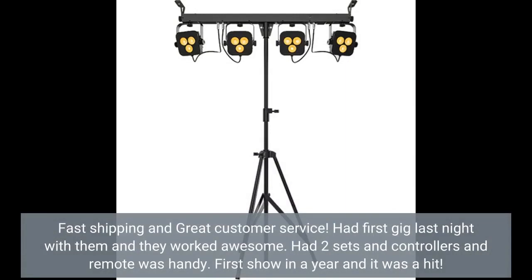Fast shipping and great customer service. Had first gig last night with them and they worked awesome. Had two sets and controllers — the remote was handy. First show in a year and it was a hit.